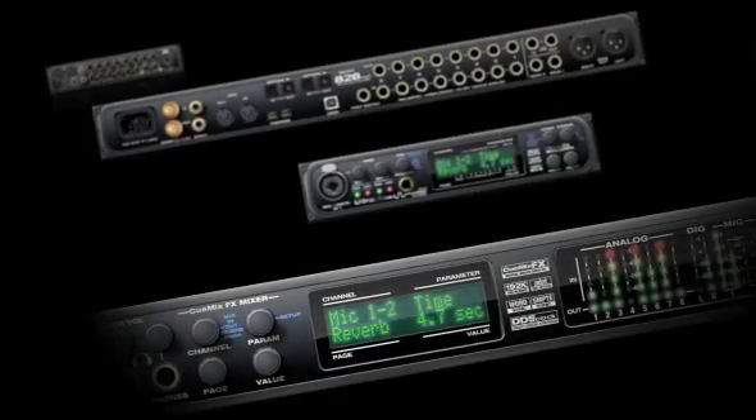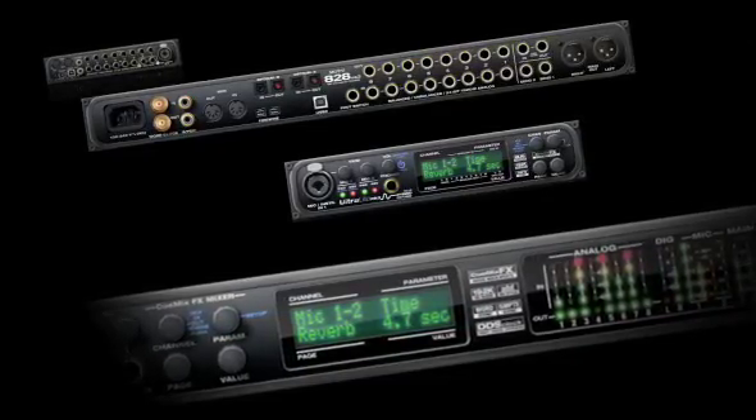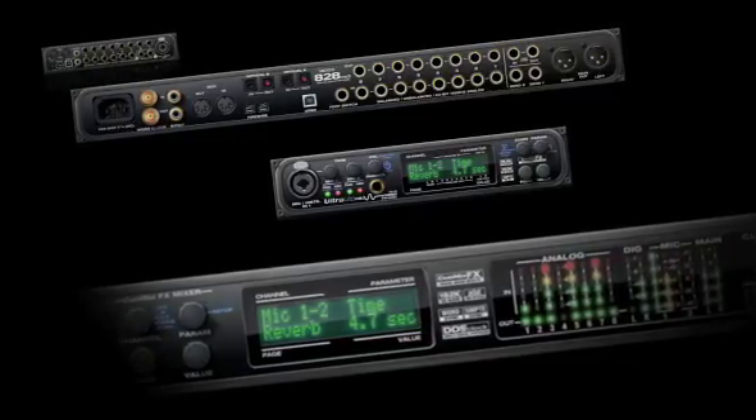Together, the A28 and Ultralight hybrid deliver unparalleled flexibility, connectivity, and performance in the studio, on stage, or on the go.